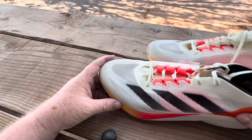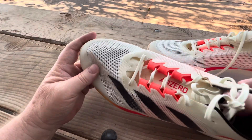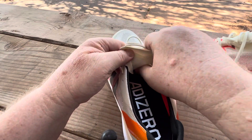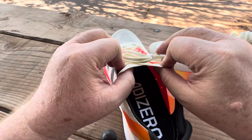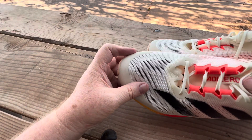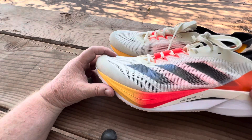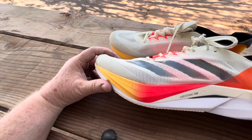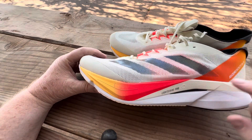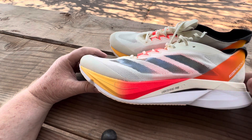The tongue on this is very lightweight with a little padding and fits around your foot nicely. I've seen other lightweight racing shoes use this type of tongue a lot. This is a great-looking shoe and it actually fits great too. I'll have to research what Lightstrike Pro foam is and get back to you on that.